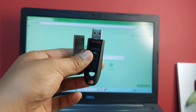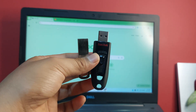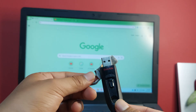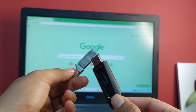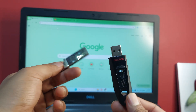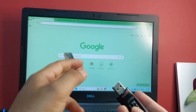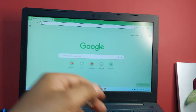Today I'm going to show you how to dual boot Windows 10 and Linux Mint. First, you will need two USB sticks, at least 8 gigabytes each — one for Linux and one for Windows. You will also need a laptop that can run both Linux and Windows.